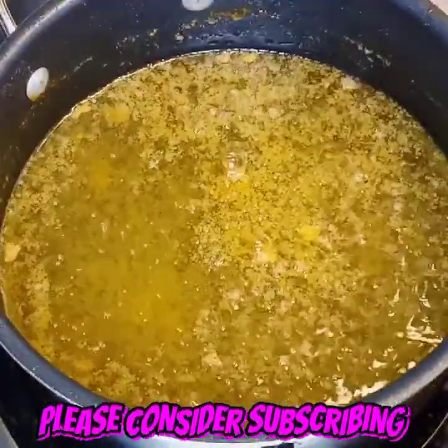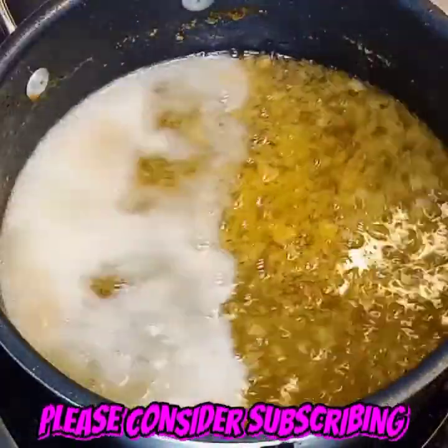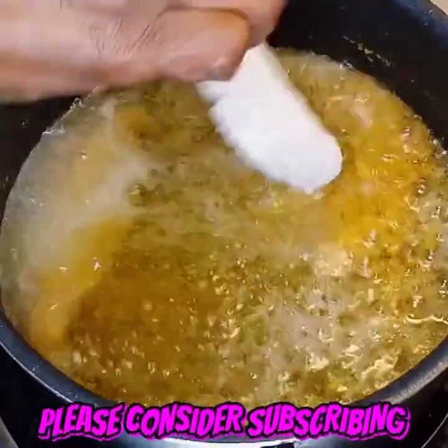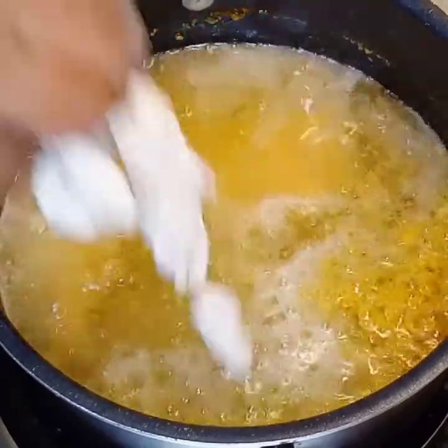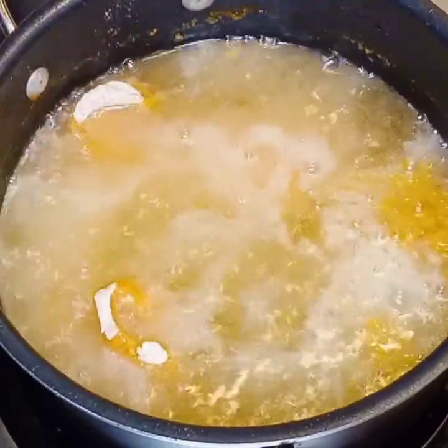Now we're going to go on ahead and start dropping in this last batch in the oil. If you drop it high, I promise you, you will never do that again.